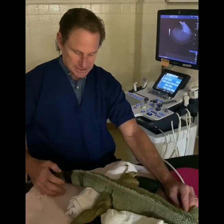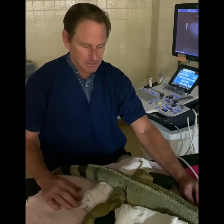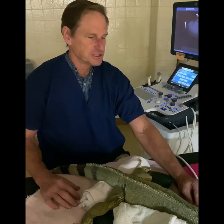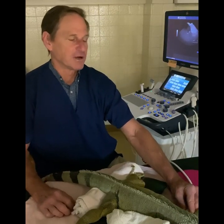Zohan is here this morning. Zohan has a very severely infected tail. We have him completely under anesthesia — he was induced with propofol IV and then intubated and running on isoflurane and oxygen.